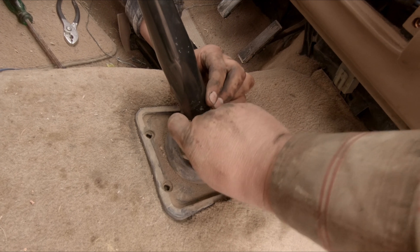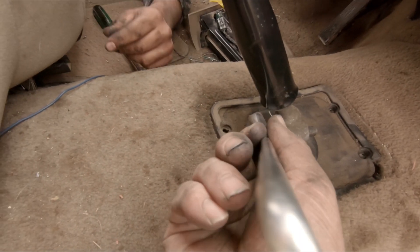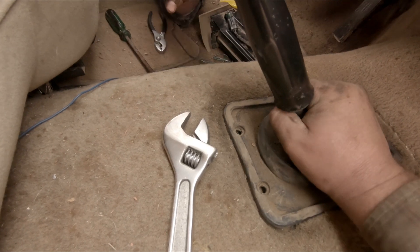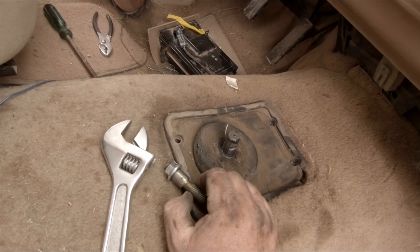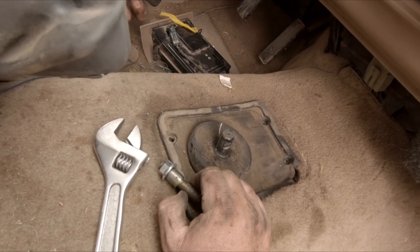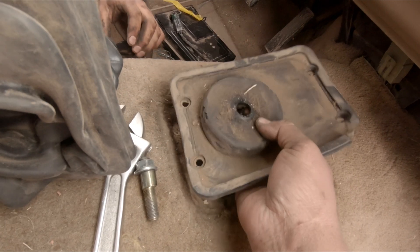I can feel it getting looser. There we go - got it just like that! Sweet. Yeah, it's a lot easier than a cutting torch. It's plan B.